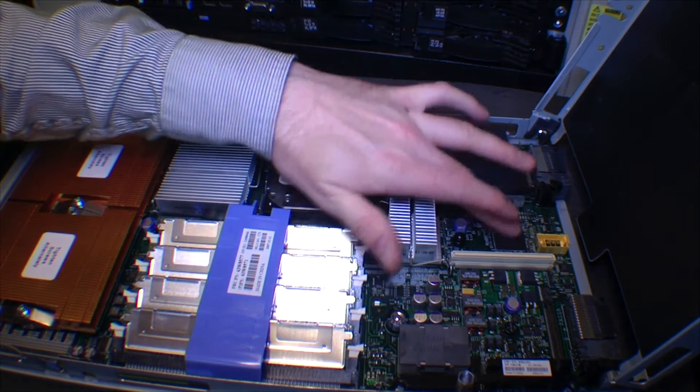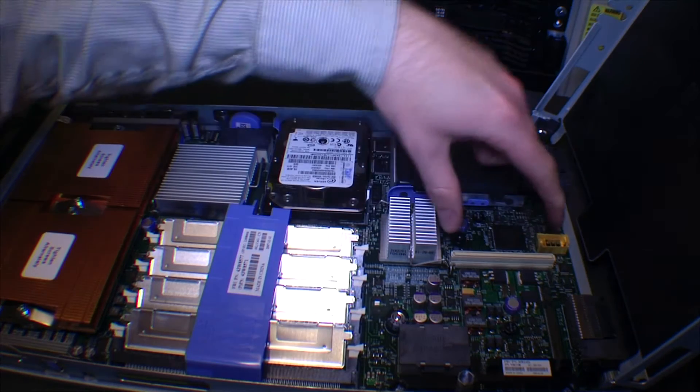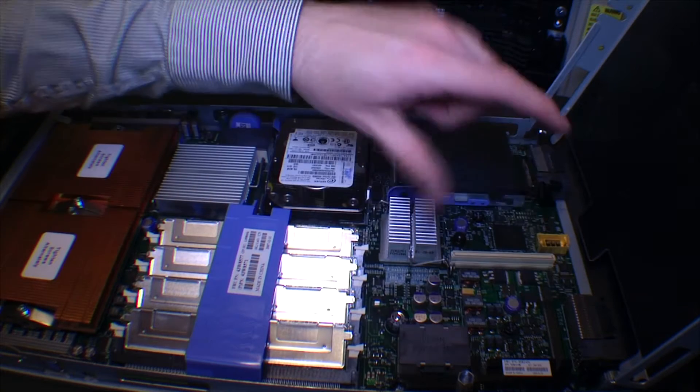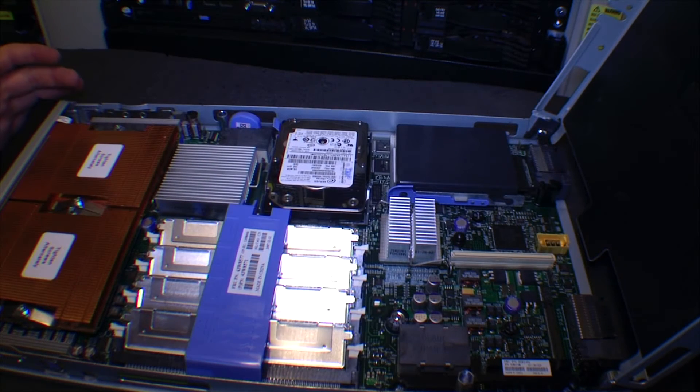Underneath the plastic cover is the graphics card in the blade server. Over here is the network chip, and here is an expansion card slot. We'll see an example of an expansion card when we get into the AMD servers, because they actually have an expansion card installed. So that's kind of what's inside this server.